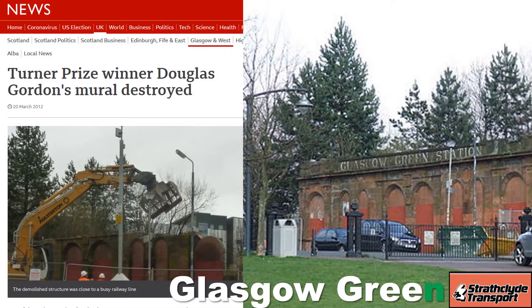The station was opened on the 1st of November 1895 and finally closed on the 2nd of November 1953. It then sat unused on the Argyle line of the Glasgow Suburban Rail network with no plans for reopening and its platforms removed. The lettering of the station name was in the same style as other Caledonian stations, and most notably the main canopy of Glasgow Central.